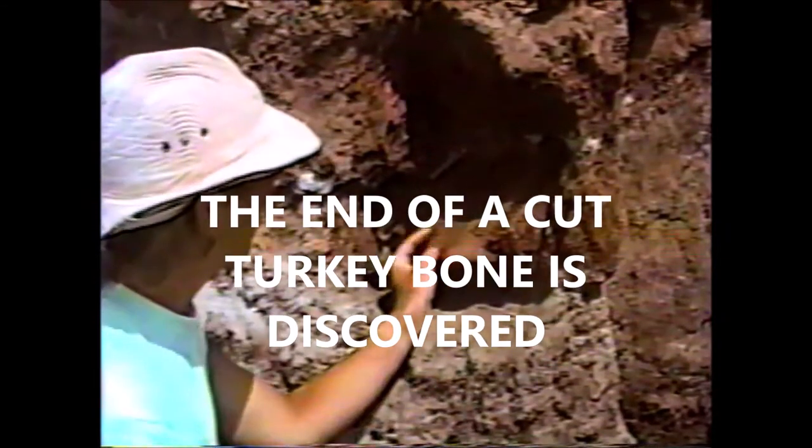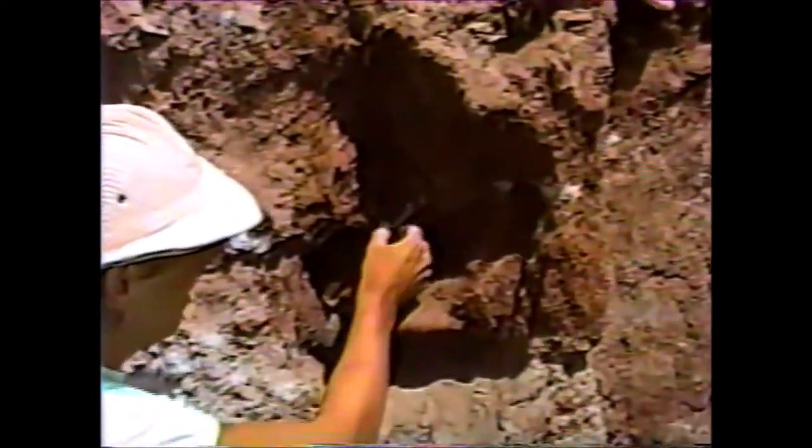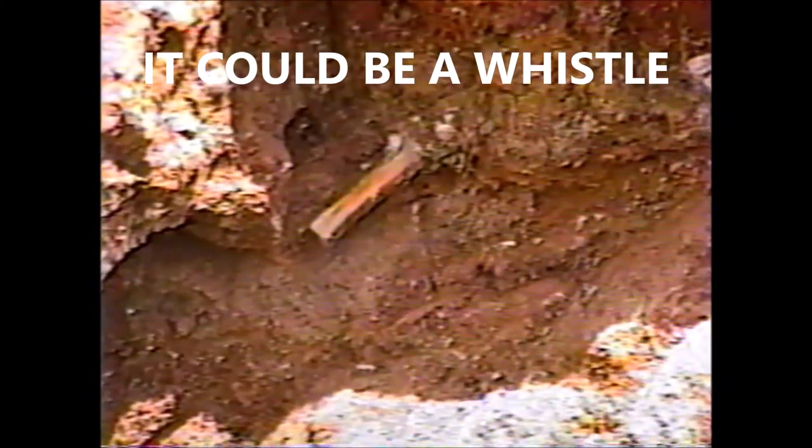It is a piece of turkey bone, and it's very smooth. You can tell the end has been cut off, flashed off across the top, so it's possibly a whistle, or maybe ring stocks — they sawed sections off of it to make rings.